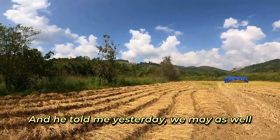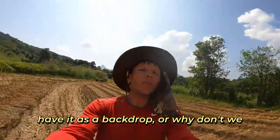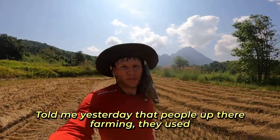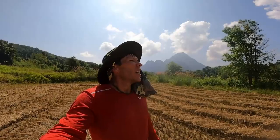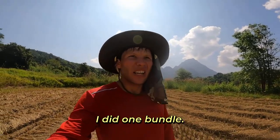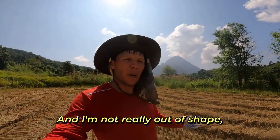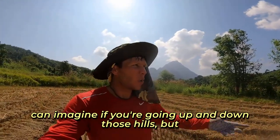There are people farming up there, and we've got this beautiful mountain as our backdrop. He told me yesterday that the people up there farming used to carry everything from the top to the bottom — that looks like back-breaking work. It's already hard enough right here; I did one bundle and I'm breathing hard just from being out here in the heat.